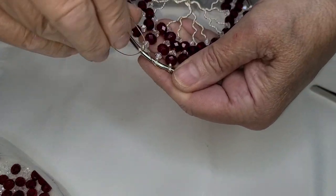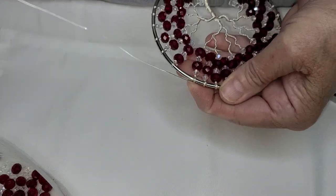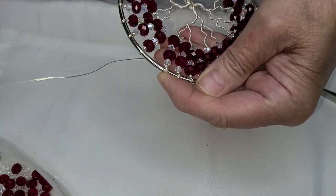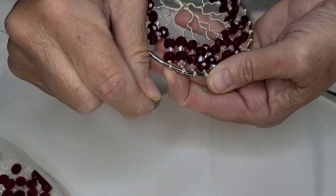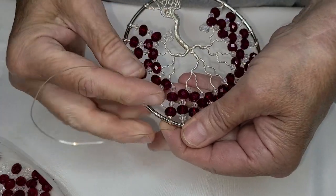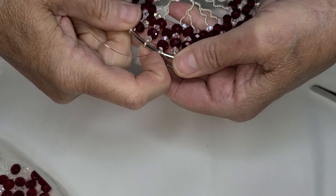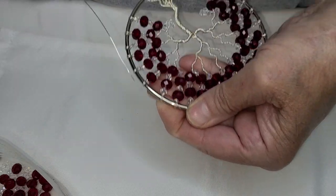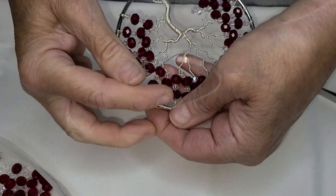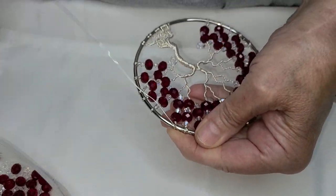A tree of life birthstone tree — whether it's in a four inch hoop or a bracelet, it's easy to make and it's a perfect gift for someone you love, for welcoming a new baby, for an ornament. It's a good craft. If you've never made a tree, I would love for you to try — I think you would definitely want to make another one.